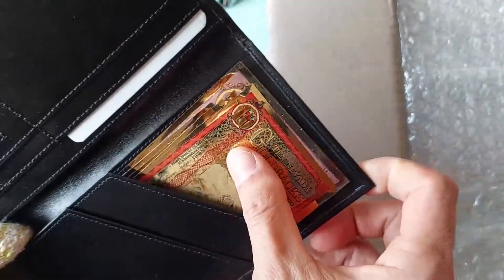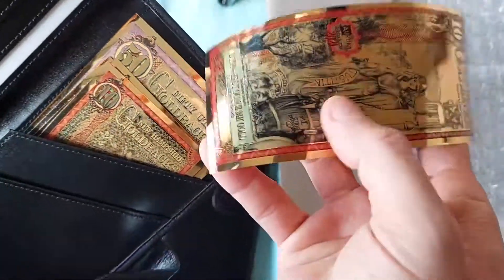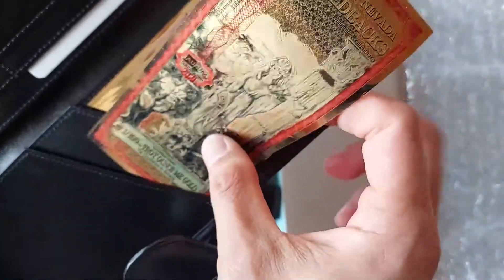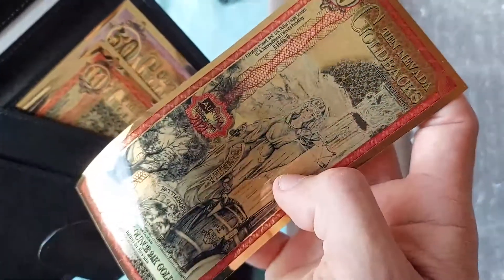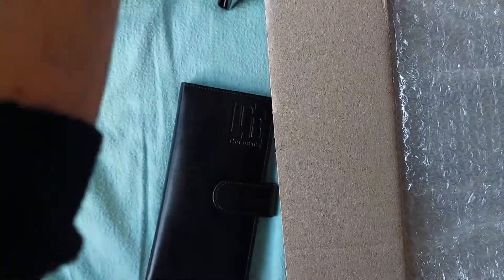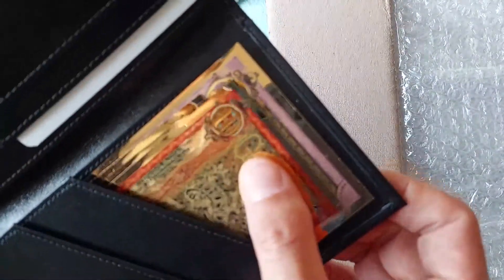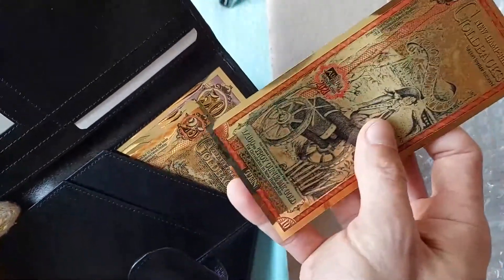So this is the goldback and these are a few that I ordered from the dealer that were lacking from my own collection. I hope he didn't dent the notes — the edges can be dented sometimes if you pack them in. But I think these wallets are custom-made so it should be fine. This is the 10 Nevada goldback, Justitia — so, Justice. Can you imagine in the US people actually buy the wallets and put goldbacks in them and spend them like regular money?